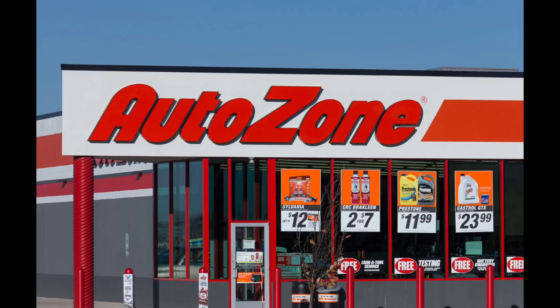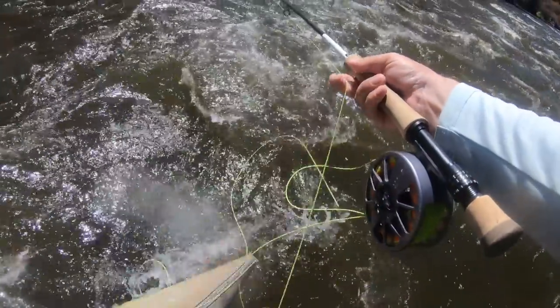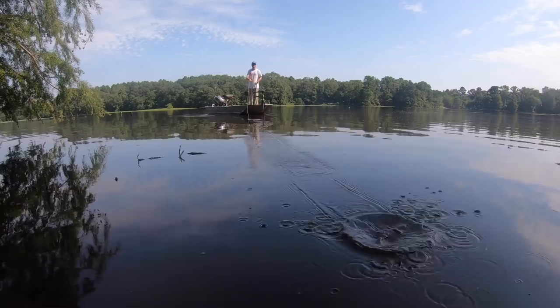I want you to understand why you should use a strip set instead of a trout set. First, if you miss the fish the fly is still going to be in the zone — you're only going to move it a couple of feet and the fish should still be able to find it. Second, it gives you a really good connection with the fly. You can put all of your energy into setting the hook into the fish's mouth rather than bending the fly rod. A straight connection to the fly without bending the rod equals more pressure on the fish. When you're trout fishing you would generally use a trout set because you have slack in your line and you need to move a lot of line to set the hook.